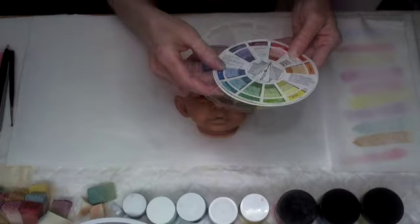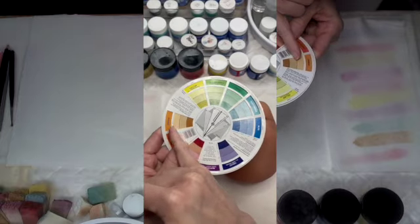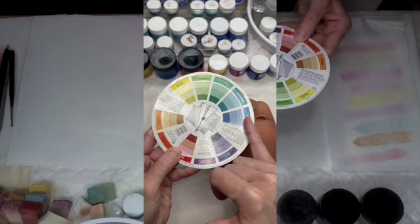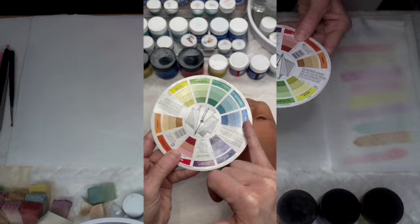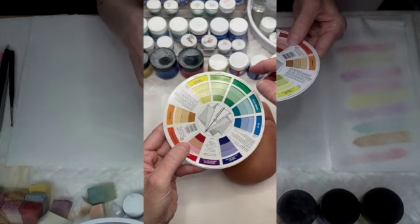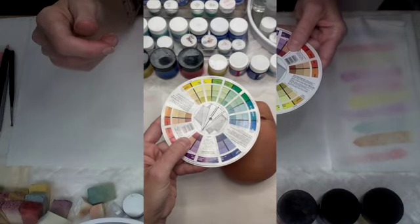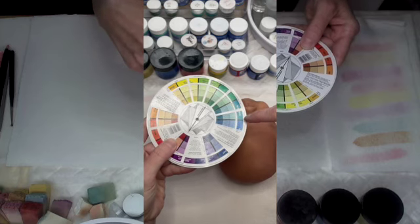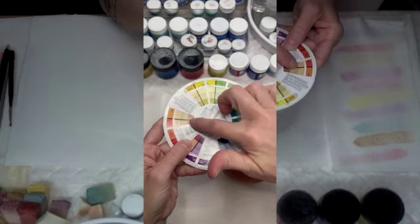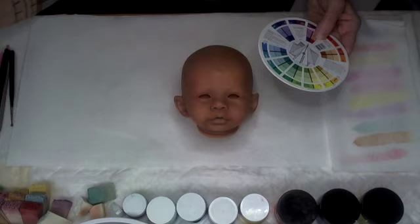Just a refresher from the color wheel: when we're in the orange family, the opposite would be going into a blue texture or a blue wash to help neutralize that. Because it's not exactly orange — it's more in that red-orange family — we're going to fall right between that blue-green and the blue hue, opposite the red-orange and orange range.